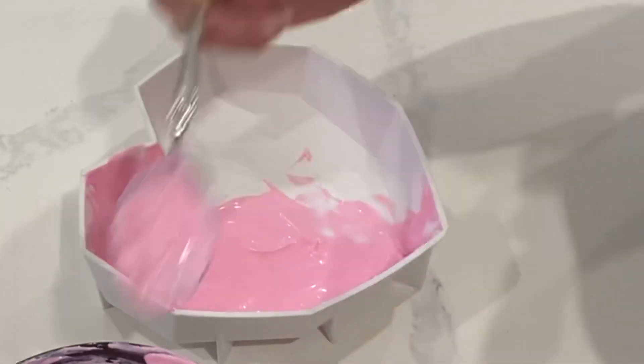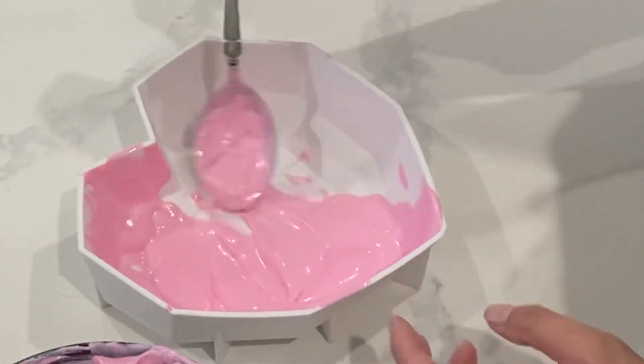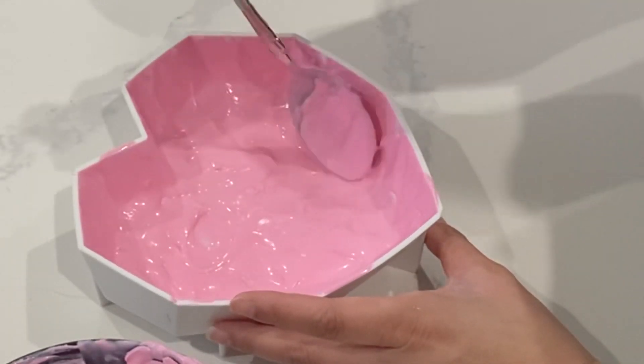Let me preface this by saying that I have made a lot of things with chocolate. I've used lots of different types of molds. I've used white chocolate, dark chocolate, anything that you can think of, and I have never messed up so many times in a row.